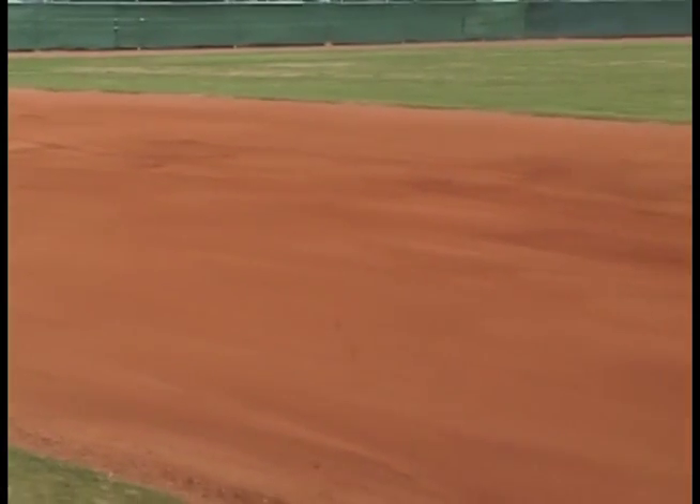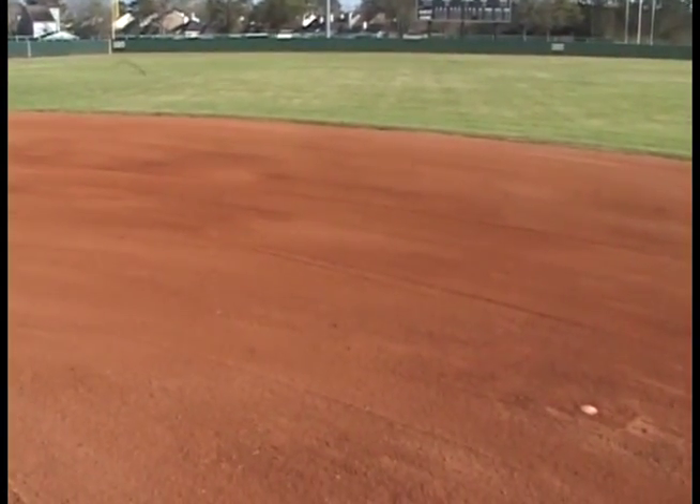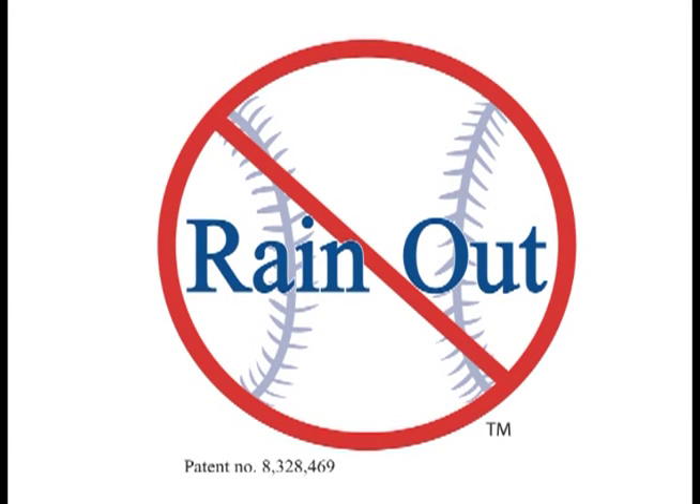For more information about the product, visit www.RainOutProducts.com or give us a call at 888-609-1163.